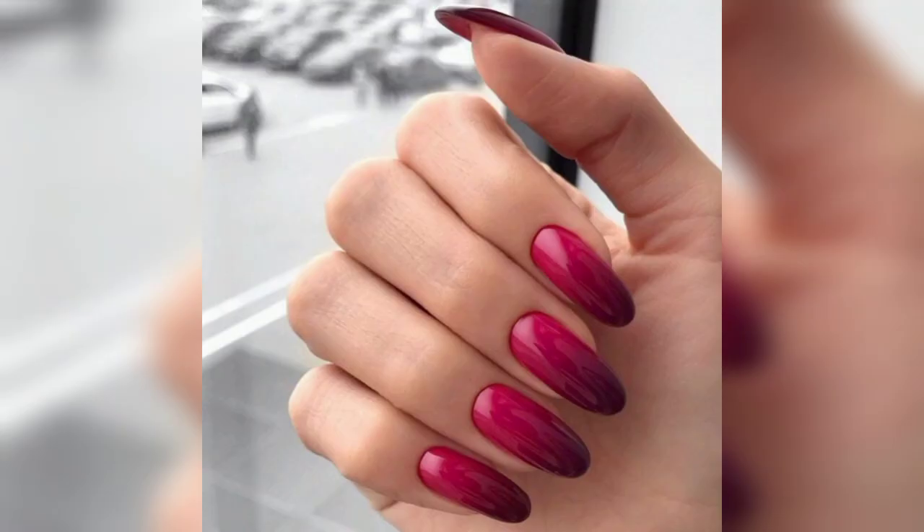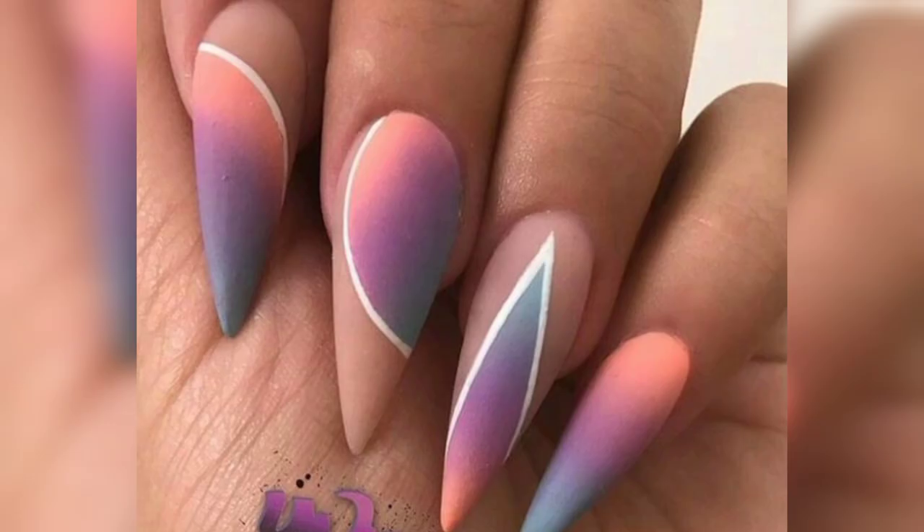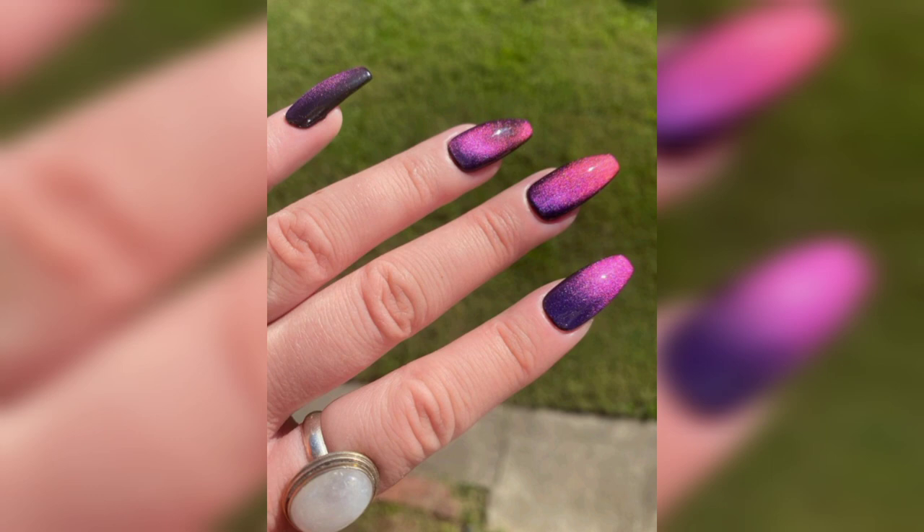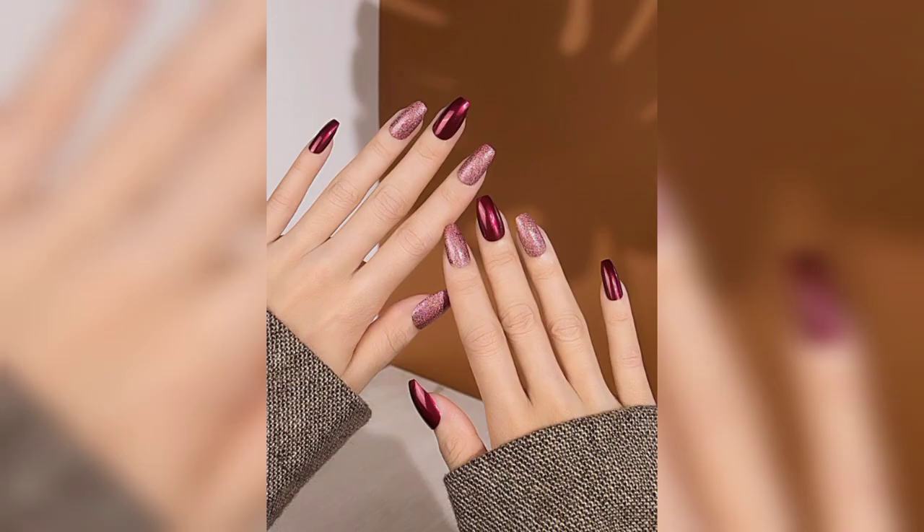Funky nail design ideas usually work with vibrant colors — paint a Disney character you love. Adorable floral art on nails makes you gorgeous. Floral looks cool especially in spring, so grab the paint and start with a light or dark tone, whatever pleases you.